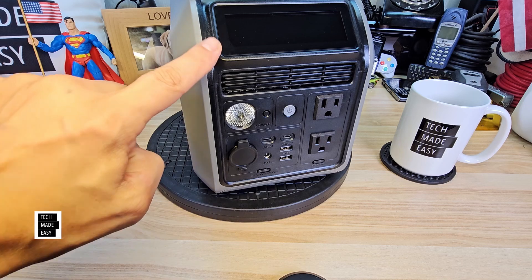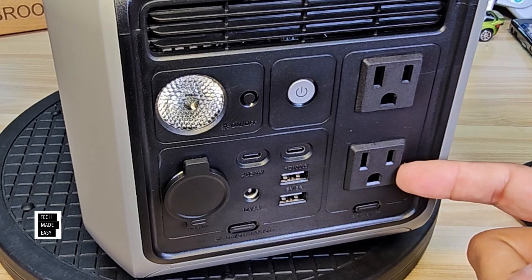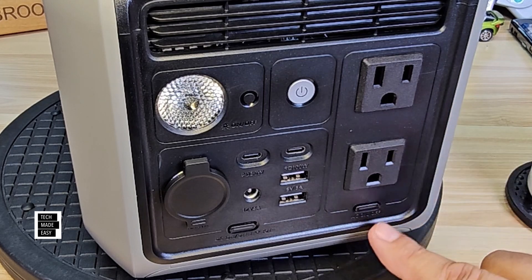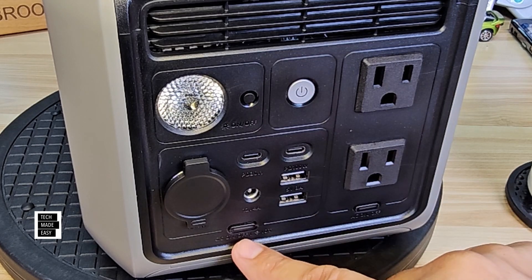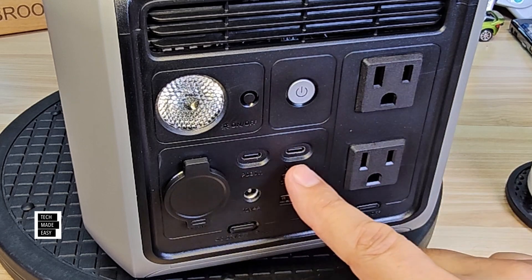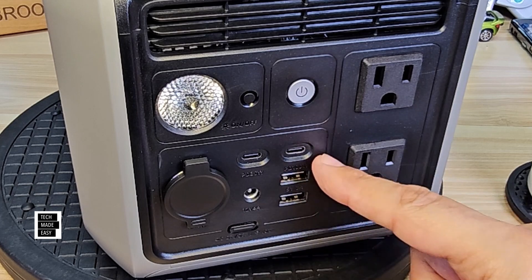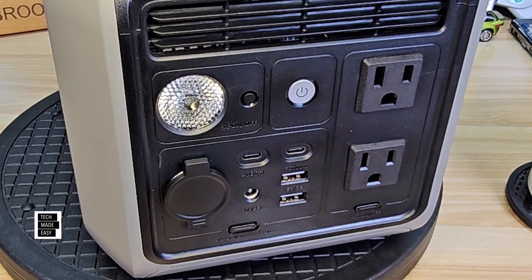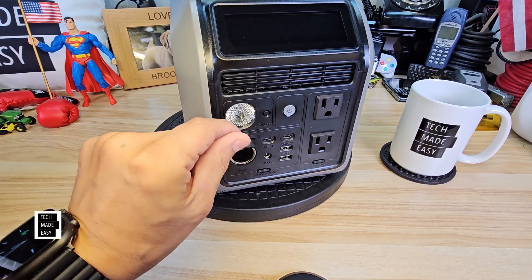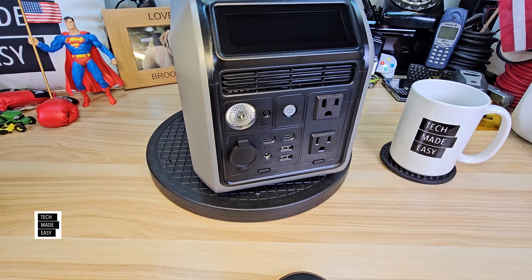Let's start with the AC outlet — two outlets at 600 watts with a 1,200-watt surge. Here's the power button for the AC outlets, the power button for the unit itself, and the power button for your DC. You get two USB Type-C ports: one at 30 watts and the other at 100 watts. Two USB Type-A ports at 15 watts each. There's a DC5521 port and a car charge outlet at about 126 watts. There's also an LED light with its own power button.